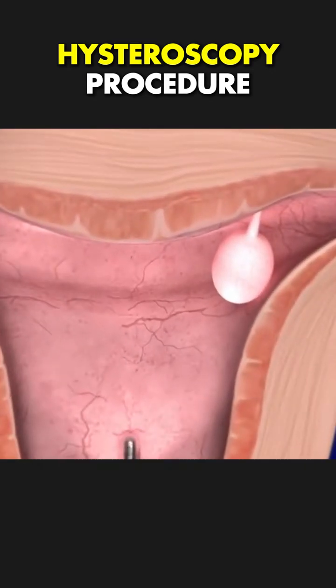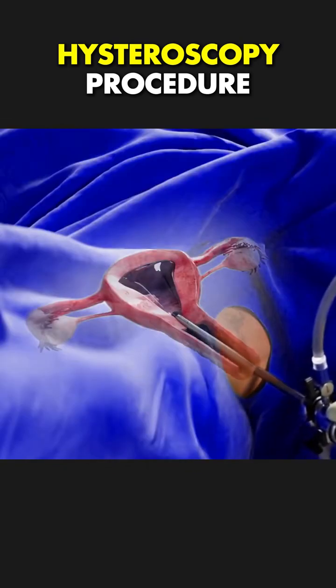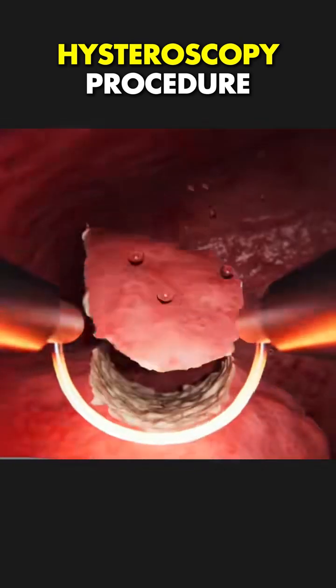Ever wondered how doctors remove uterine polyps and fibroids without major surgery? It's done through a procedure called hysteroscopy. Here's how it works.